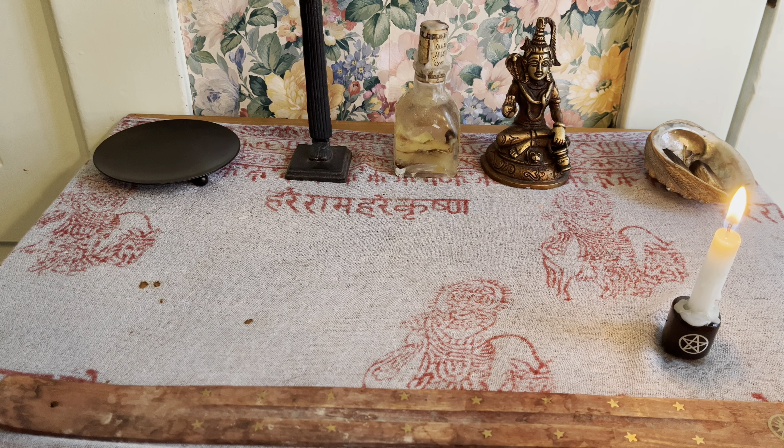Let's go with my next biggest piece — this is a citrine cluster. It's not true citrine however; this is heat-treated amethyst. All of the citrine I have is heat-treated amethyst. It still has the same properties as natural citrine because of that color — color correspondence is a pretty big thing in witchcraft. So it attracts happiness and prosperity.